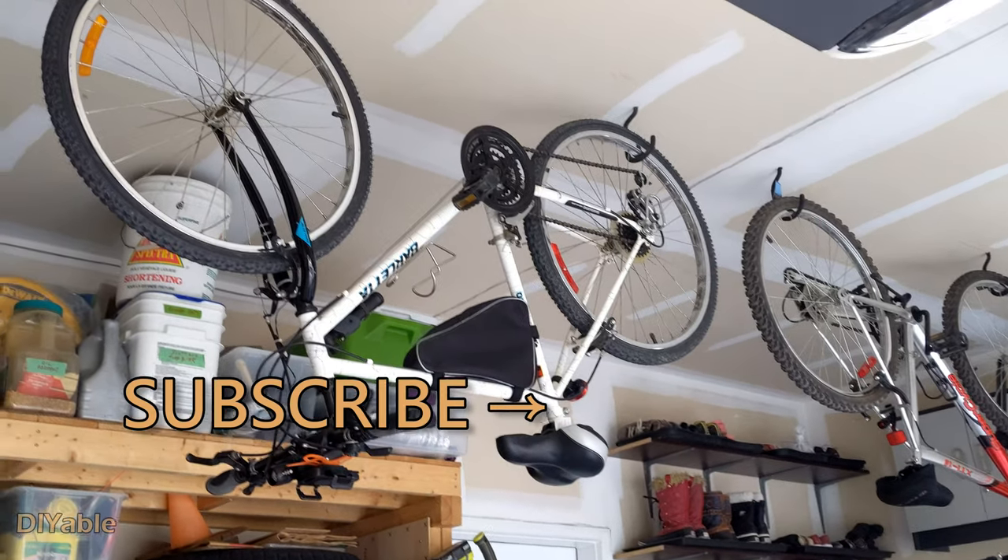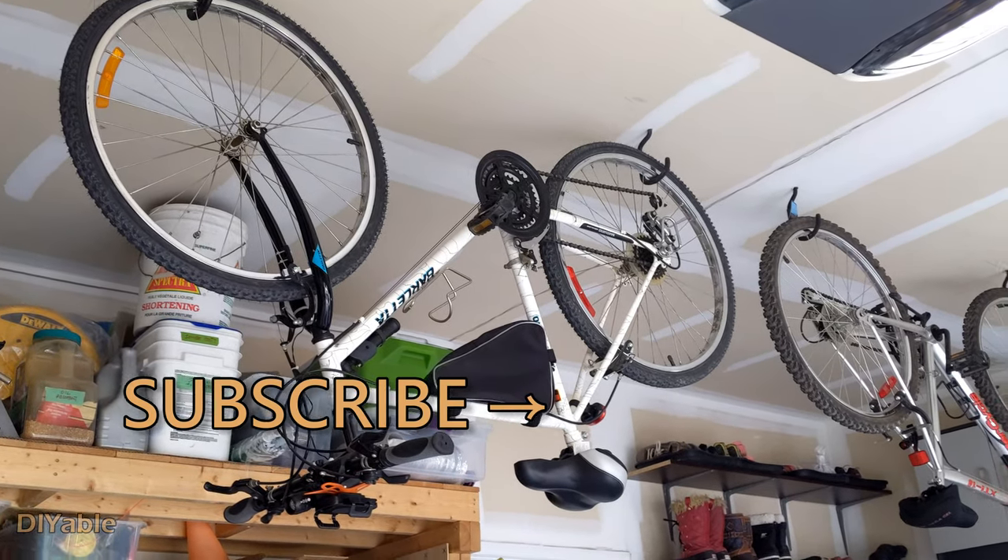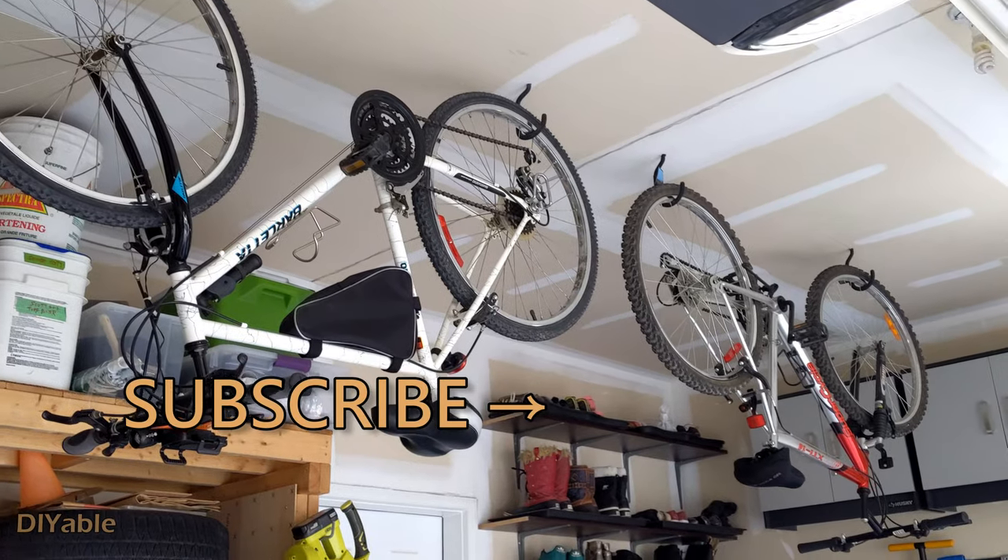By the way, this is how I store the bike in the garage to save space. Alright, thanks for watching and see you next time.